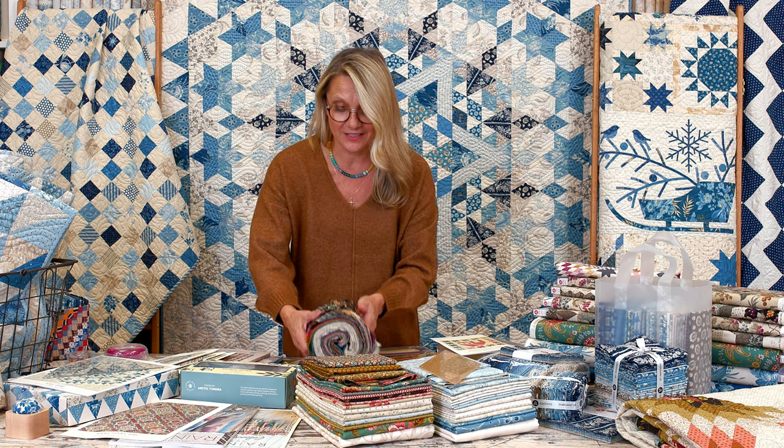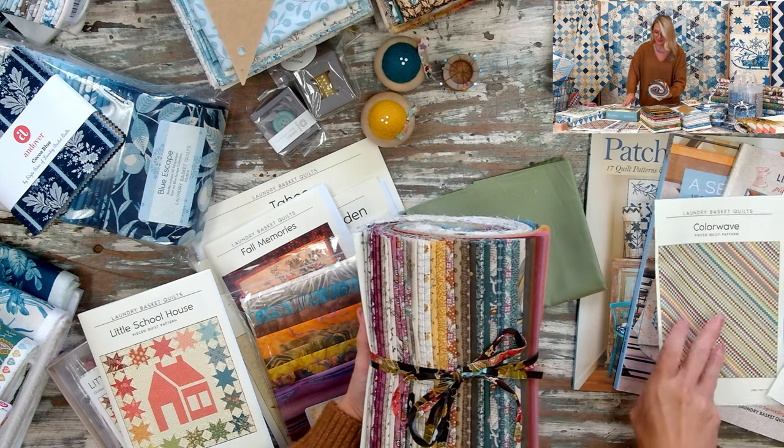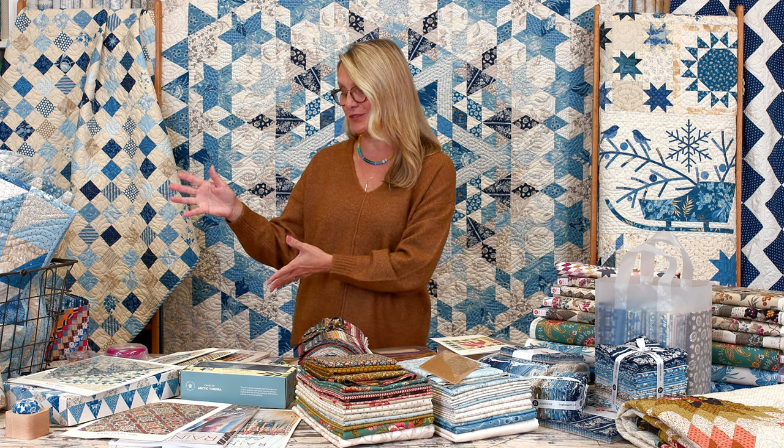There are plenty of beautiful options. We're going to talk about our blue and light collections — I have our Blue Escape and Cocoa Blue on the table, with beautiful pre-cuts for Cocoa Blue. Next we have a brand new kit from our colorway. We're also going to talk about our Season in Blue quilt along, and then we'll move on to this side of the table where you guys chose your favorite notions — I want to showcase those customer favorites.